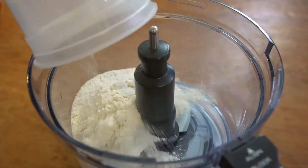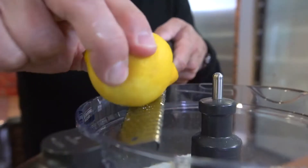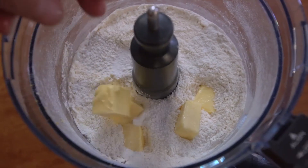Put two cups of flour into a processor with one and a half cups of sugar, a pinch of kosher salt, and a few swipes of lemon on a zester. Pulse a couple of times to mix, then add a stick of Finlandia butter cut into cubes.